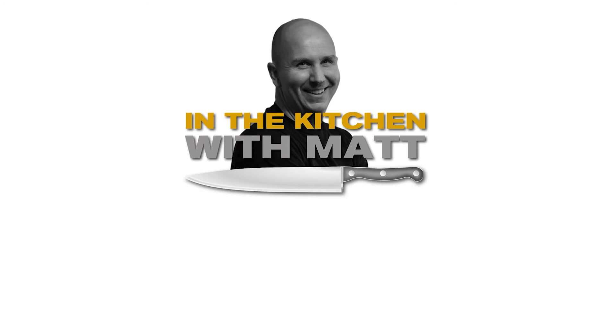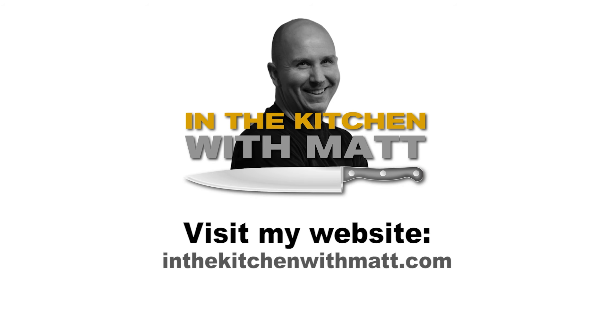Find the recipe on my website inthekitchenwithmat.com — the link is in my bio. Subscribe to my channel.